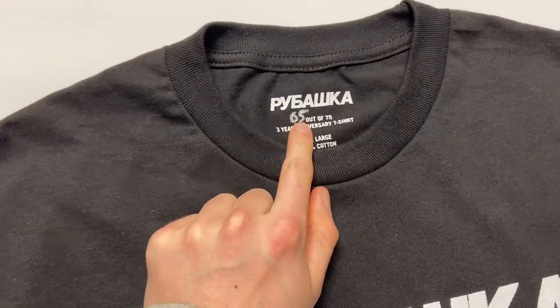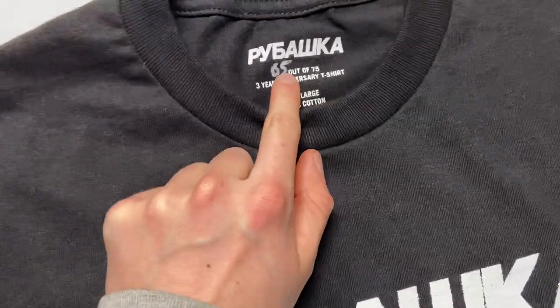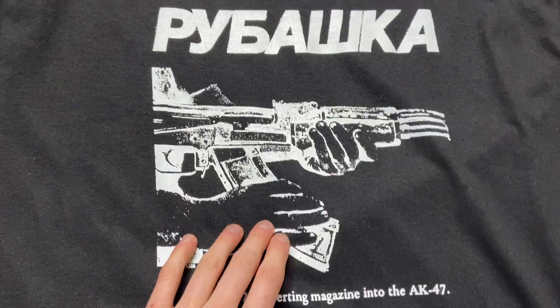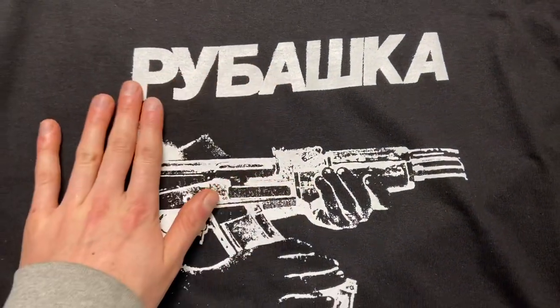I just marked it out — it's almost like a signature. I don't know how long that ink will last or how durable it is, but we'll find out. It doesn't matter too much. What really matters is this — the main graphic. It's double-printed white ink on a black t-shirt, which is what I really like to do.